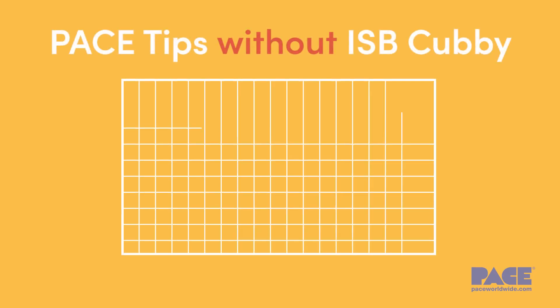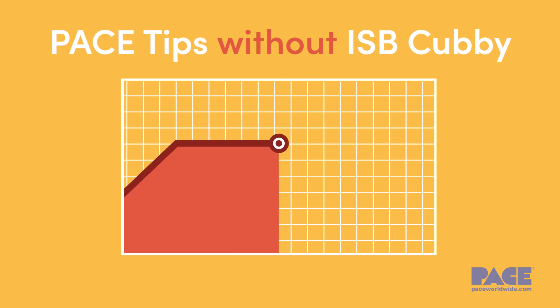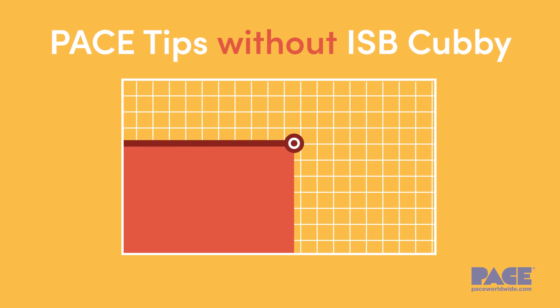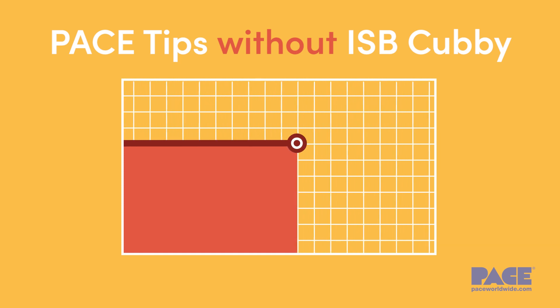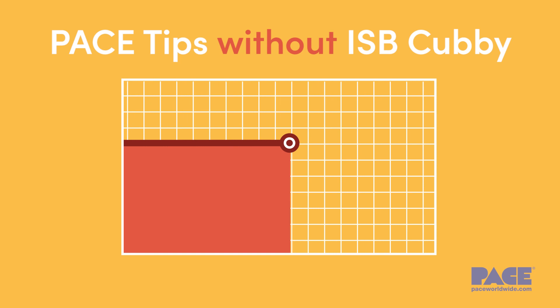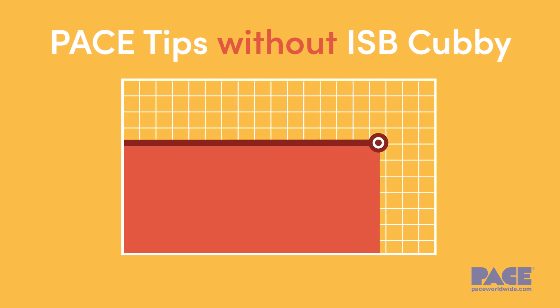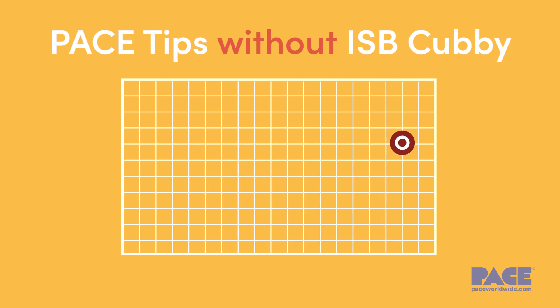For most soldering applications, start with a tip temperature of 650 degrees Fahrenheit, or 350 degrees Celsius, and adjust as necessary. Unless manually shut off, the tip will remain at the selected temperature even when not in use. Tips that remain at soldering temperature between uses will oxidize much more quickly, thus reducing tip life.